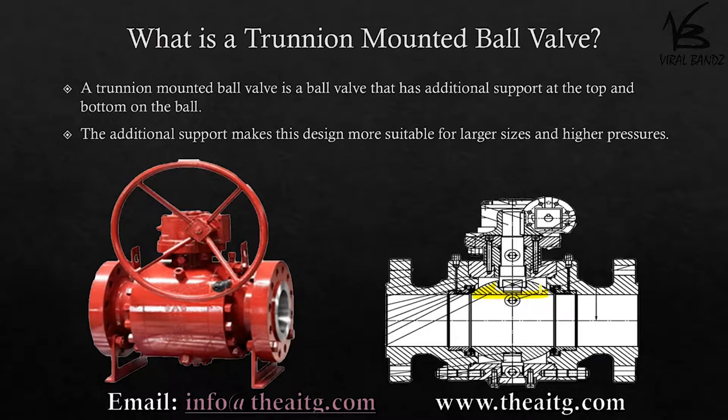has a slot for the stem, similar to the floating ball valve, but if you look at the bottom there is also a slot for the trunnion. This design keeps the ball stationary and allows the spring-loaded seats to push against the ball,